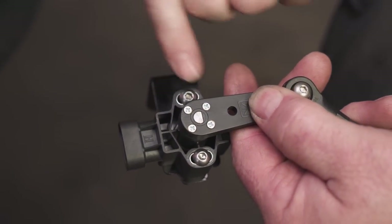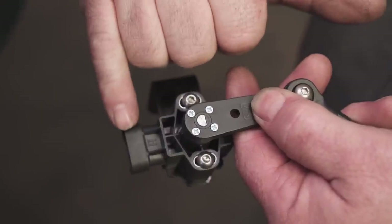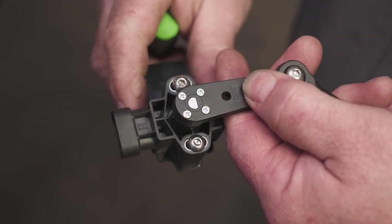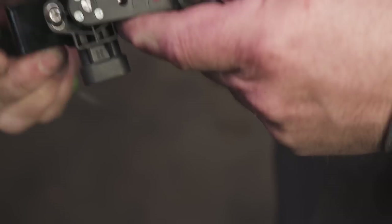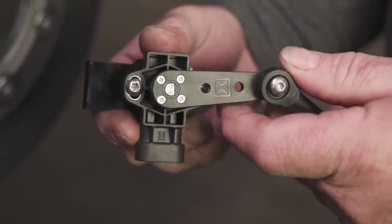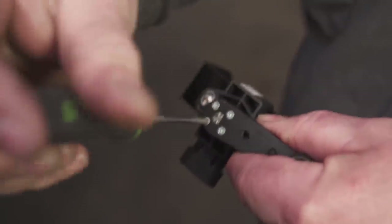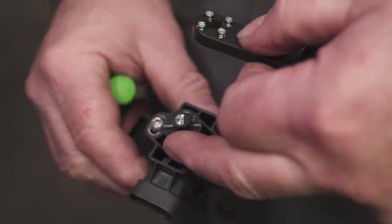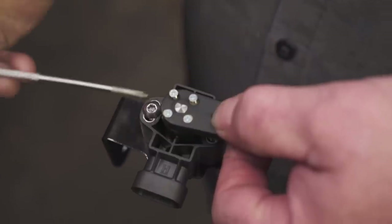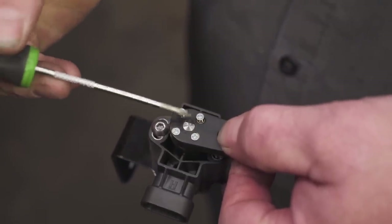When mounting your sensors, you want to accurately locate your D-shaft with the sensor plug. In our case, our sensors are going to be mounted vertical, which means our D-shaft will have to rotate to the bottom. Remove the screws and rotate the sensor, making sure the flat point of the D-shaft is away from the plug.